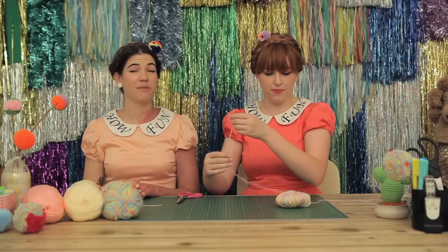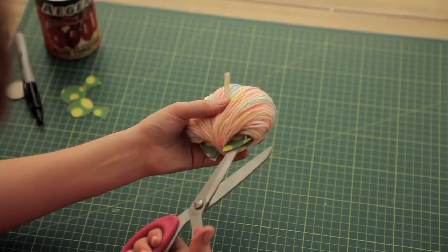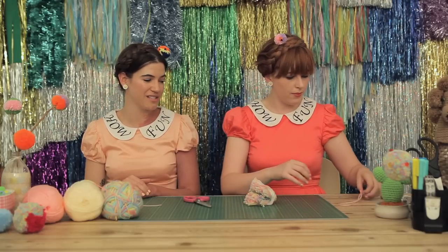Snip it and put it aside for later. You want to hold all of your wool in place and use your scissors to cut between the two bits of plastic card.